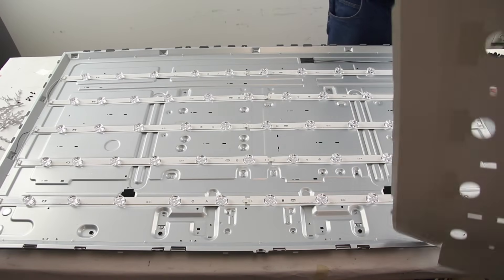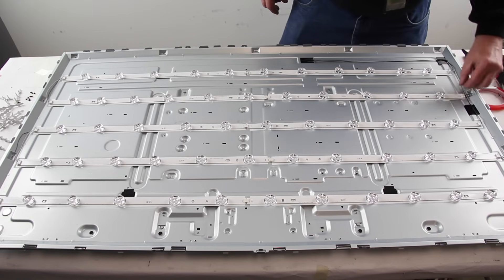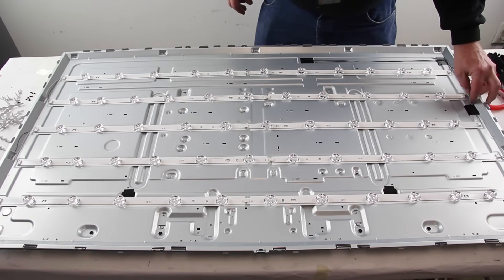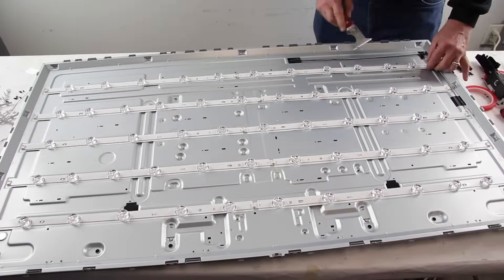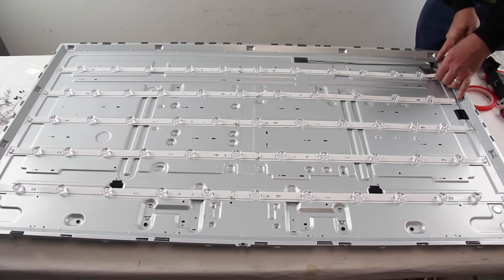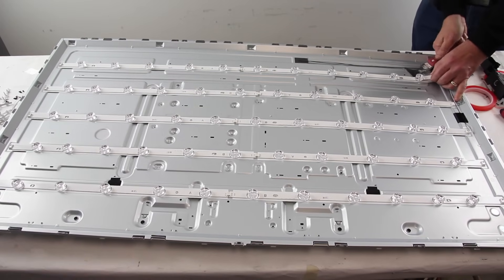Take pictures of the original LED strips to help when reinstalling the replacements. You will want pictures of the strips connected to the cables in the order that they go in. Disconnect the cables from the LED strips. Using a 5-in-1 tool or something similar, remove the LED strips. It may help to use a 5-in-1 tool and something to push the tool from the back.